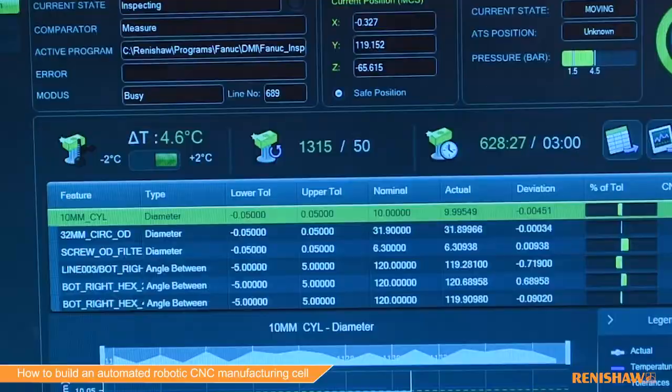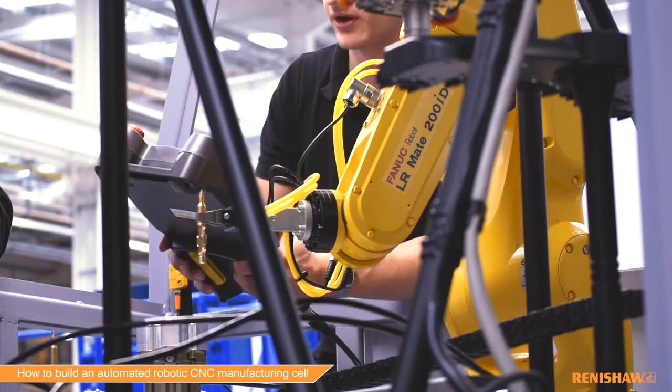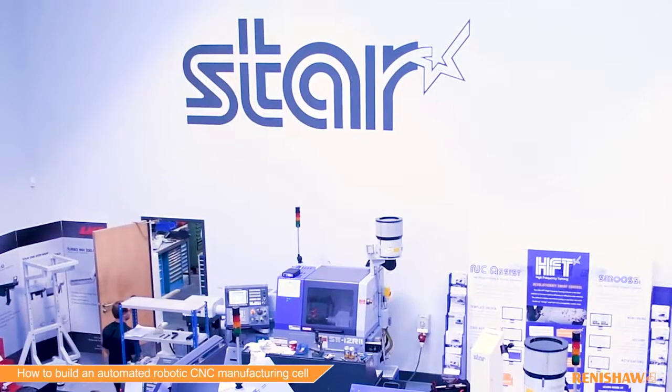When a cell is programmable you have a flexible solution which can be re-tasked when your production needs to change. This was a joint project between FANUC, Renishaw and STAR.